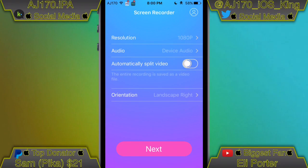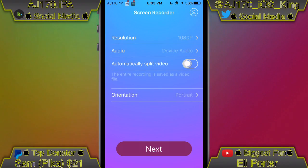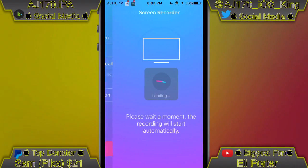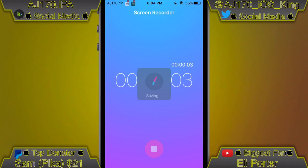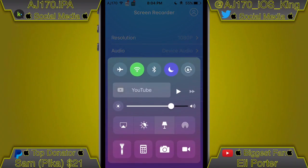It looks amazing. When you hit Next to start recording, you get a little loading symbol. When you're done recording, it automatically saves to your camera roll.